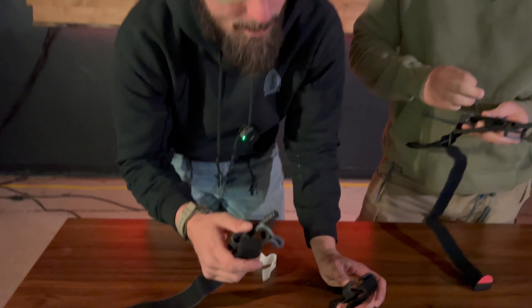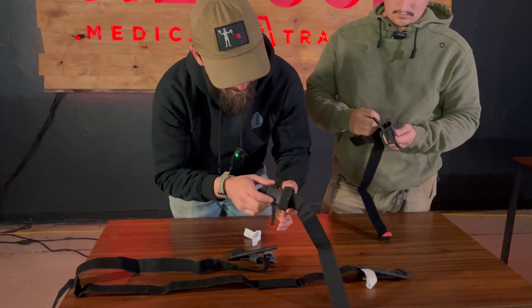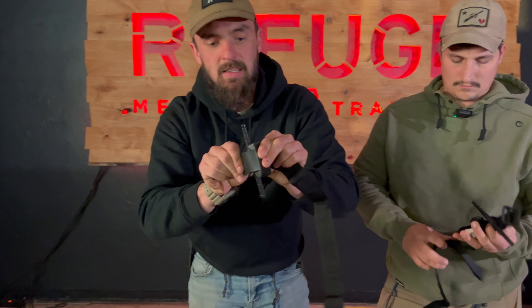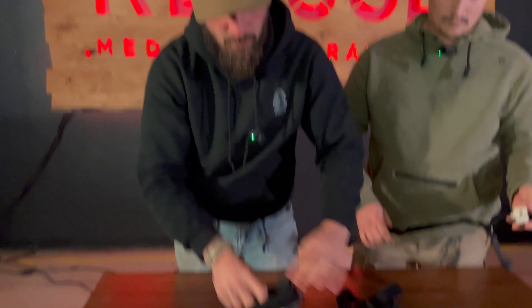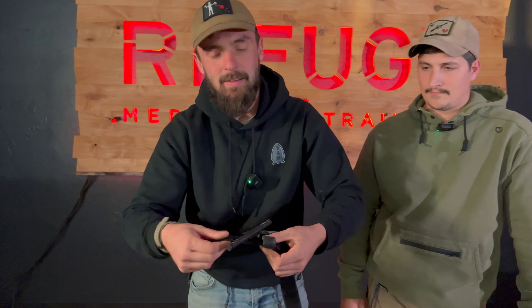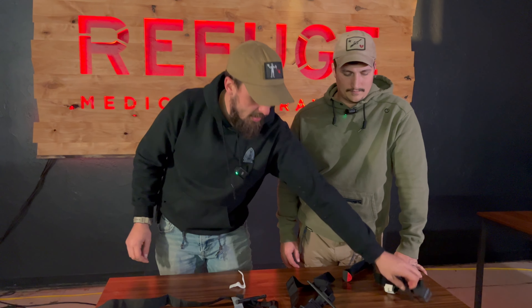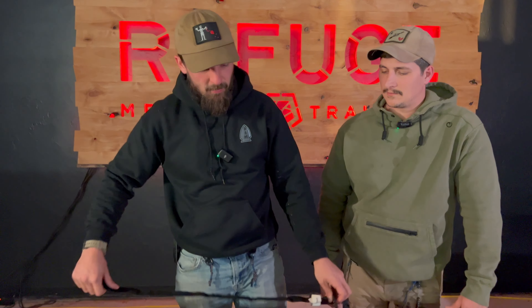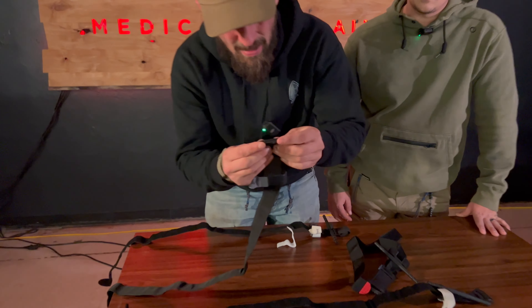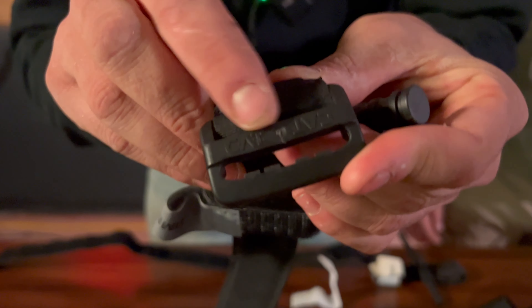We can do the same comparison with the C-clamp. The genuine one is a thicker, sturdier plastic — if I press it with my thumb I can get the fake to compress, but I can't really compress the genuine one as much. As for the plate, the fake just folds right over, whereas the CAT has more rigidity and is a better-molded piece of plastic.